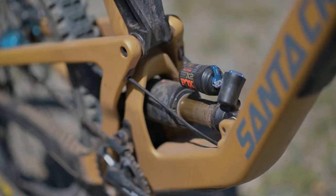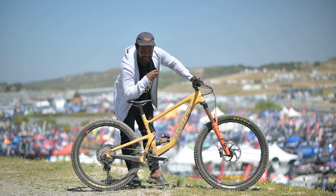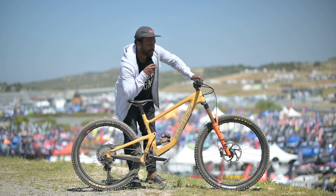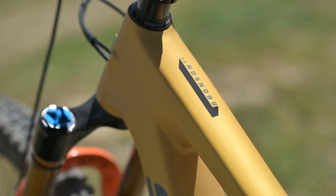Got the Float X2 — run it relatively soft. Santa Cruz is pretty progressive. The frame is a Bronson, running it mullet.